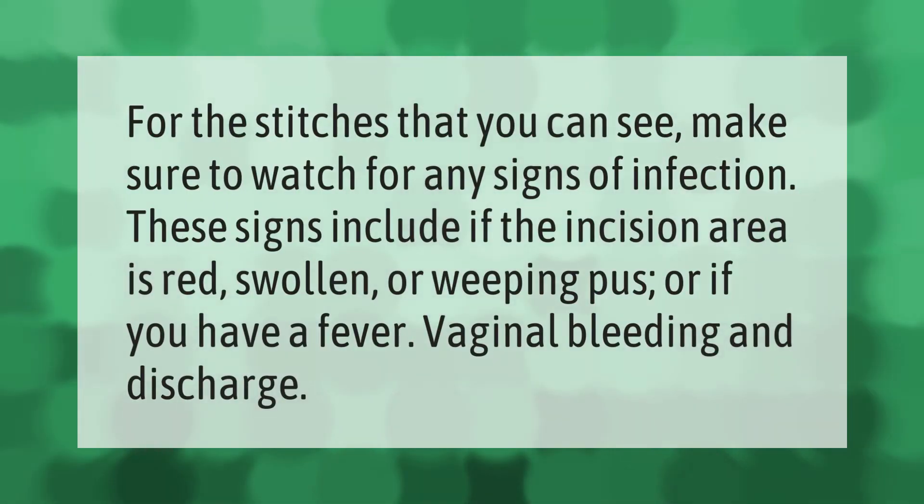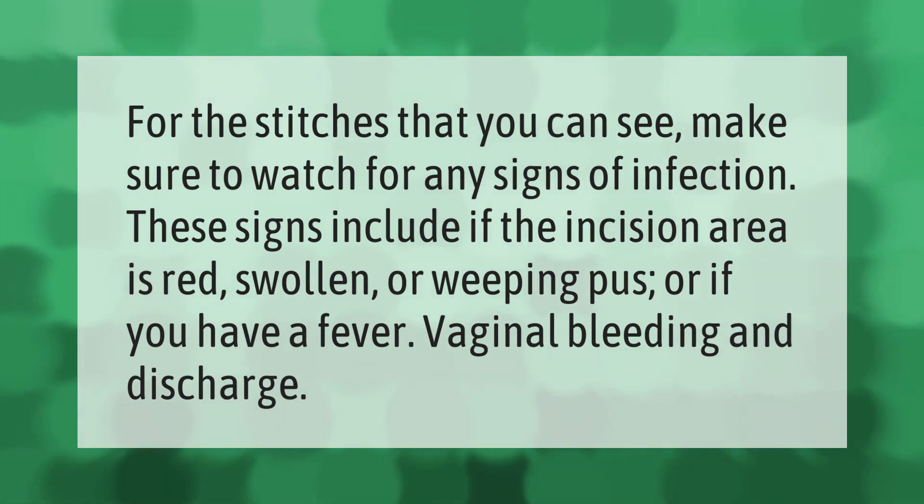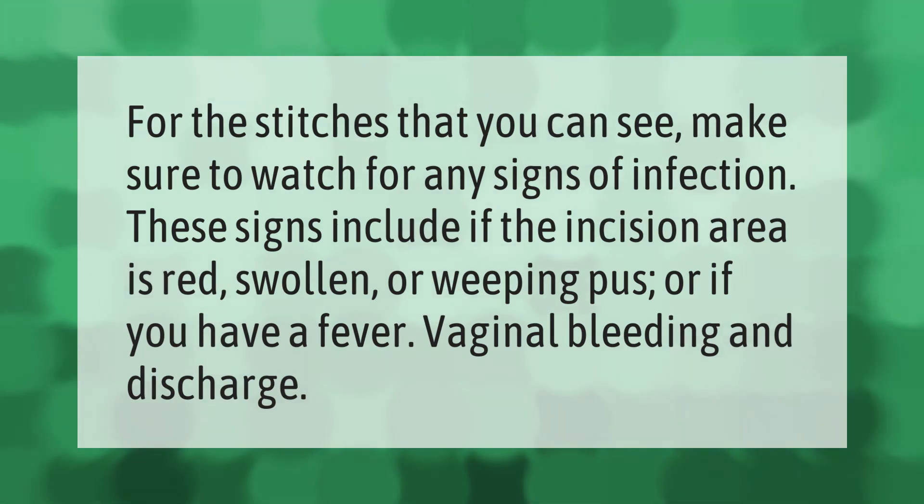For the stitches that you can see, make sure to watch for any signs of infection. These signs include if the incision area is red, swollen, or weeping pus, or if you have a fever, vaginal bleeding, and discharge.